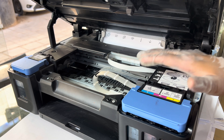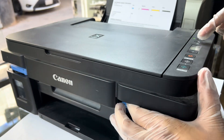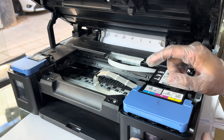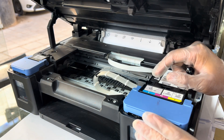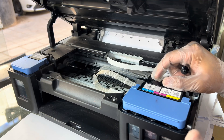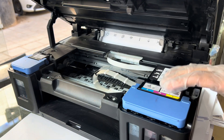Hello everyone, welcome back to the channel. In front of you is the Canon PIXMA G2411 printer. This printer has inside ink — chocolate ink for printing pictures for cakes and other sweet items.